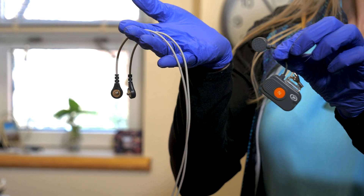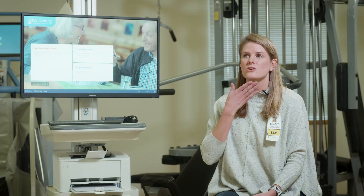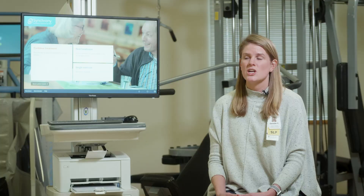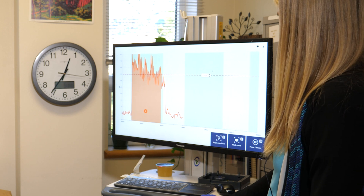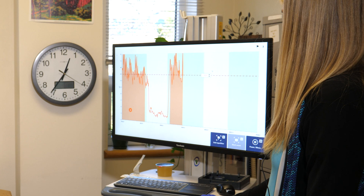The way the Synchrony system works is that you have a pair of electrodes placed underneath the chin above the throat, and those electrodes measure muscle activity. They're connected to a Bluetooth system that then displays that information onto our screen so we can see muscle activity used in various oral motor movements, swallowing movements, and so on.